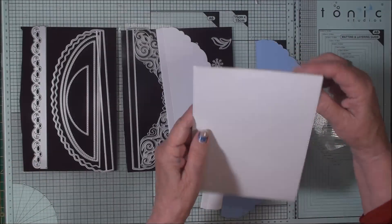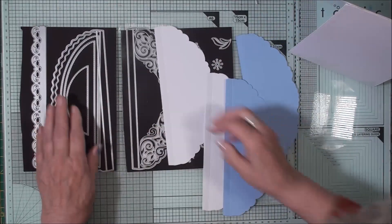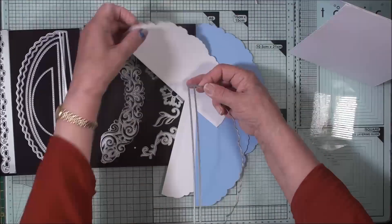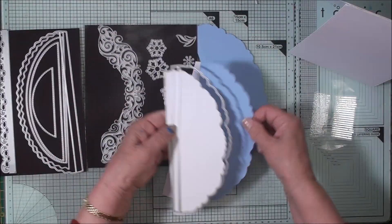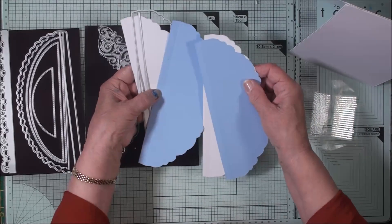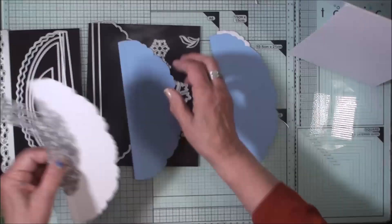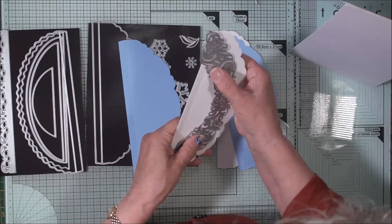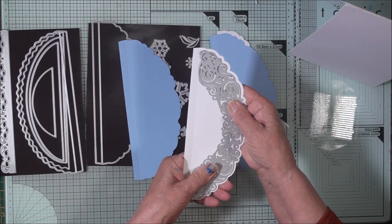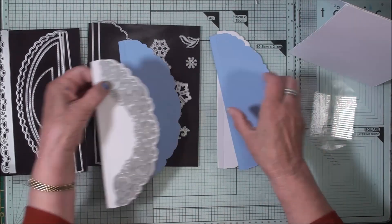Pop your card on one side — this is now going to stand in tent fold. Now from this die you're going to cut two pieces in white and two pieces in blue. With the white ones you're going to take this inner piece and lay it on the die cut that you've just done, and run that through your die cutting machine, and that will cut that pattern into the card.